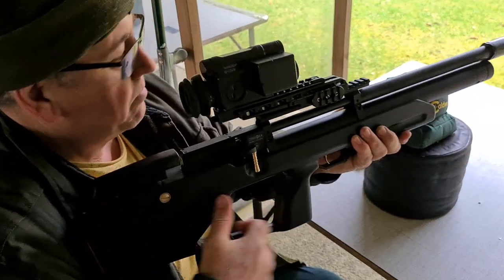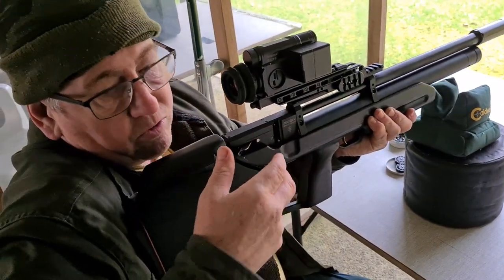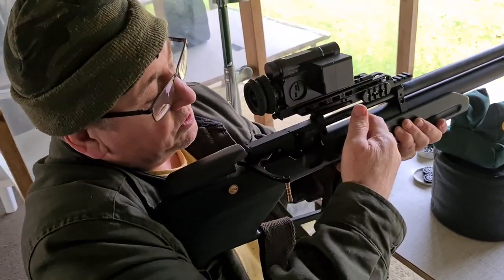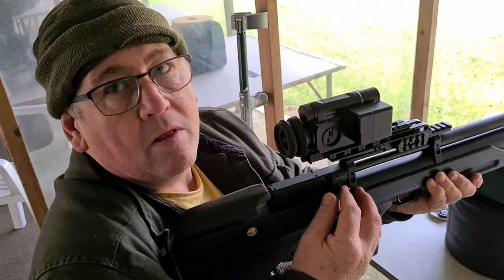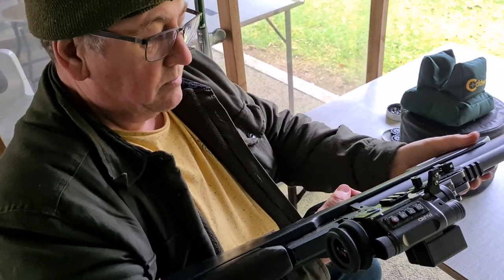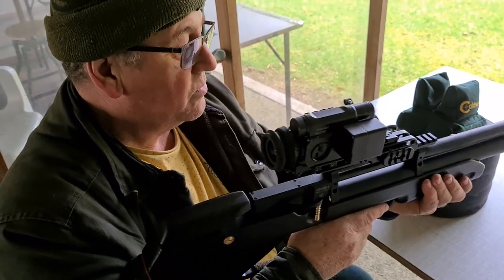I asked Dave to demonstrate: with the rifle on his shoulder he's stretching back with his arm. He thinks it could maybe be a little bit further forward. I think mechanically that's how they've saved money to make the rifle so affordable — they've avoided an elongated cocking linkage. The stock feels okay but is quite plain with no checkering.